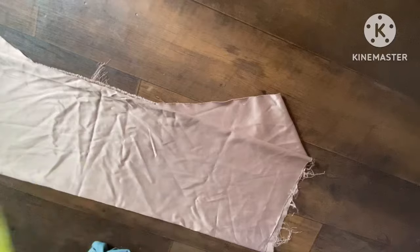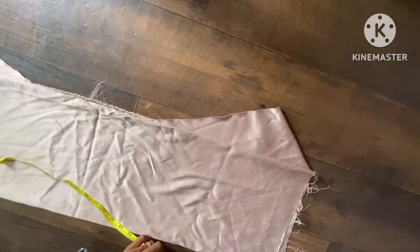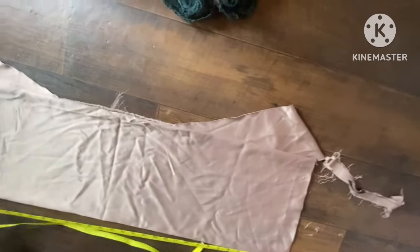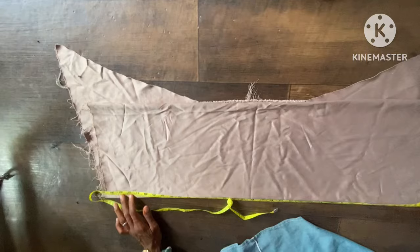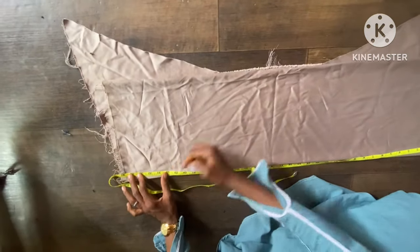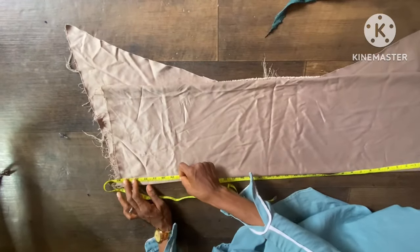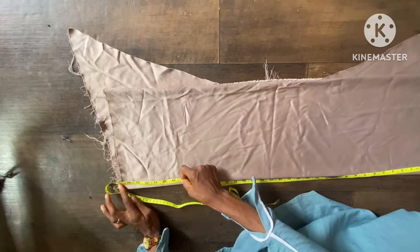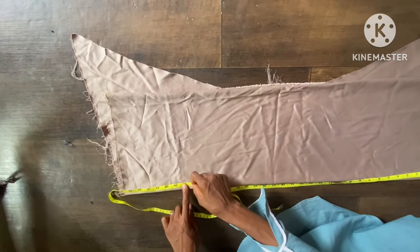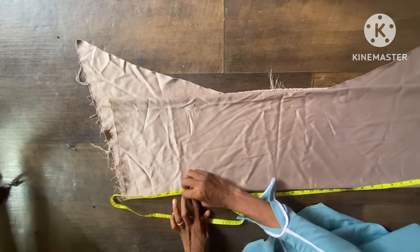The shoulder measurement is going to be 5.5 inches — the whole measurement is 11 inches. But first let me take the full length of the dress. The full length is going to be 36 inches, but 8 inches of that is going to the lace fabric we're adding. So I'm going to stop at 28 inches; by the time we add it to 28 inches we're going to have the full 36.